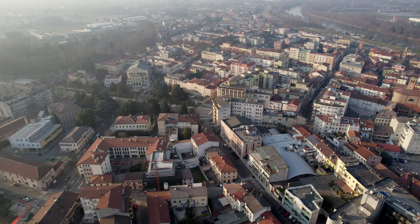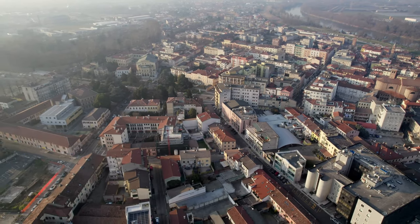Ciao bella, my Cybertech Caffè barista. You are now a better person.